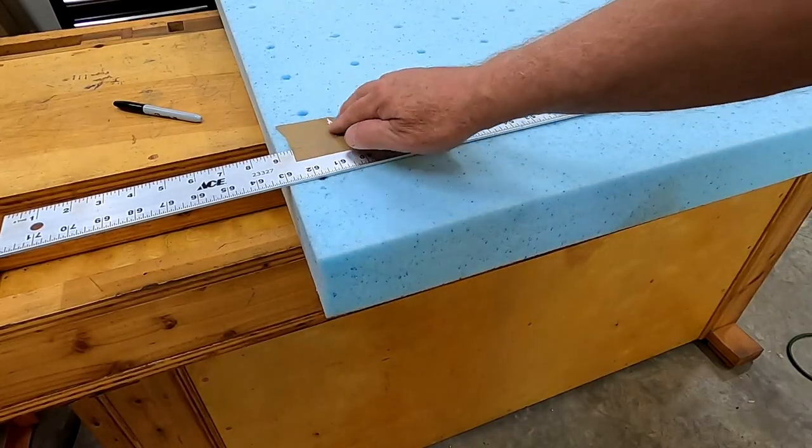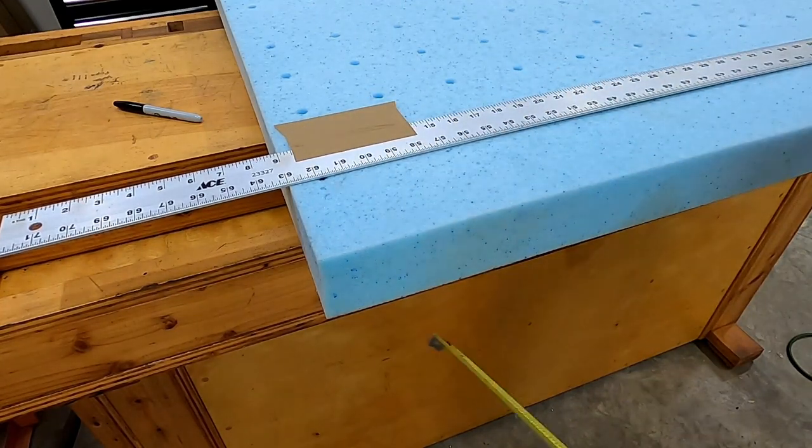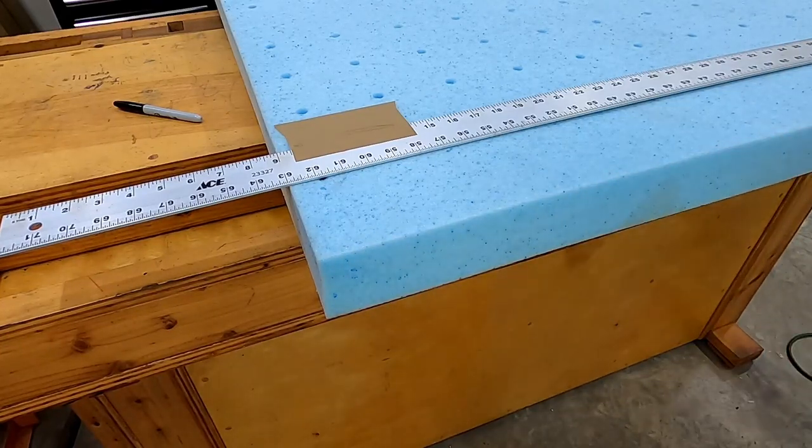I added a piece of tape here just to make sure that the straight edge doesn't move, and then I went down along this edge and made sure that it was three and three quarters all the way through.